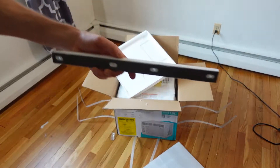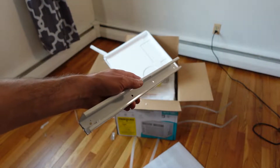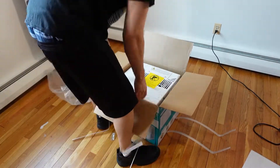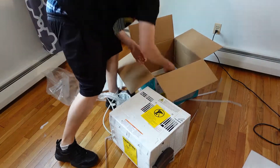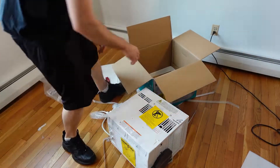Along with the top bracket that actually rests and sits back against the window. You're also presented with the two side panels that allowed you to cover up the rest of the existing window, along with the screws and hardware that's needed for the installation.